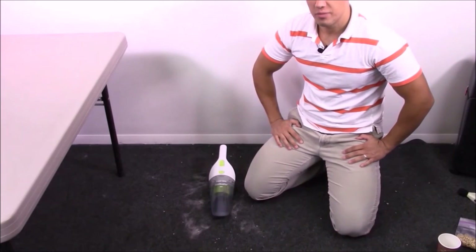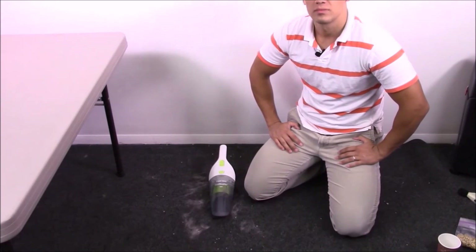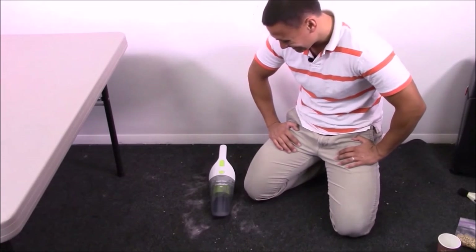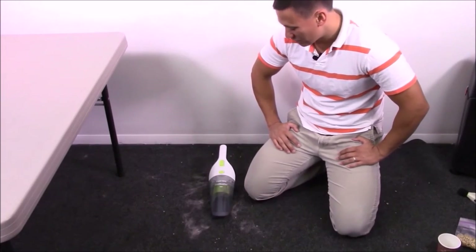What are your thoughts, cameraman? It's for countertops, tabletops — maybe a few Cheerios fall on the floor. It's definitely not for carpet. You're not going to try to vacuum your whole house with this. I think it's a pretty cool tool to have around.